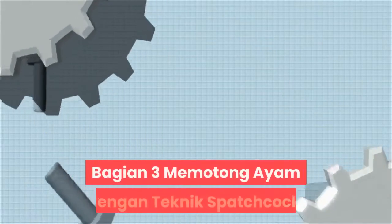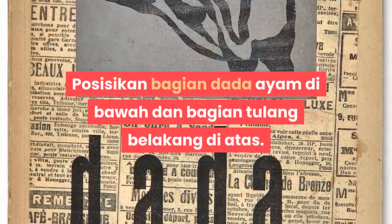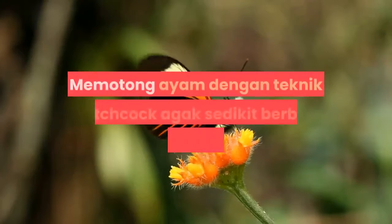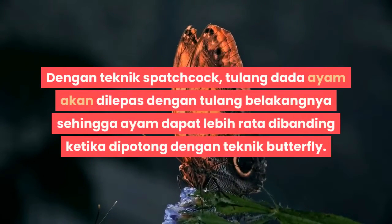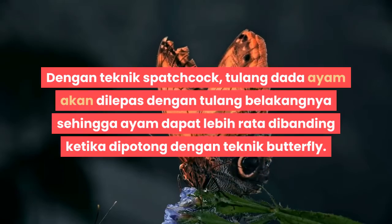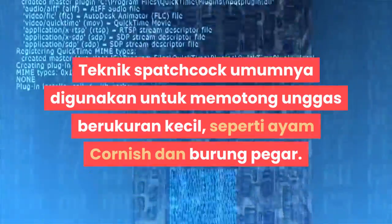Bagian 3: Memotong Ayam Dengan Teknik Spatchcock. Langkah 1: Letakkan ayam di atas talenan. Posisikan bagian dada ayam di bawah dan bagian tulang belakang di atas. Memotong ayam dengan teknik spatchcock agak sedikit berbeda dengan teknik butterfly. Dengan teknik spatchcock, tulang dada ayam akan dilepas beserta tulang belakangnya sehingga ayam dapat lebih rata dibanding ketika dipotong dengan teknik butterfly.